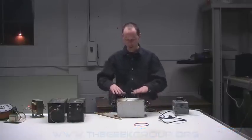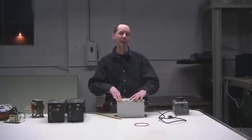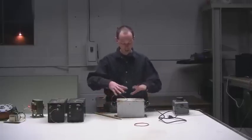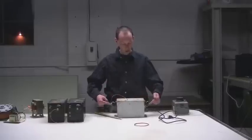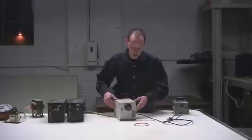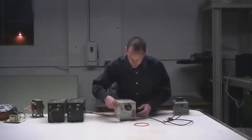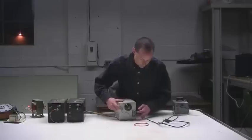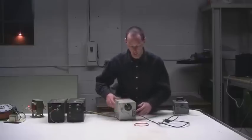We have a neon sign transformer right here. They're usually referred to as NSTs, just because that's easier. It's a box with two big insulators on the end — these are actually bushings, the output terminals. On one end you'll have a bolt sticking out with a couple nuts and washers — that's your ground — and two small bushings for your input power.